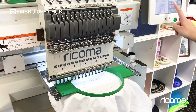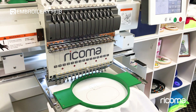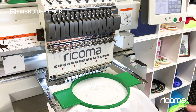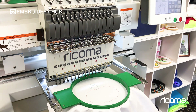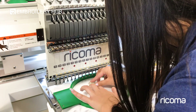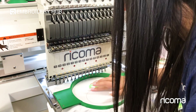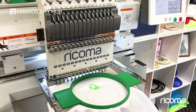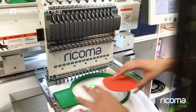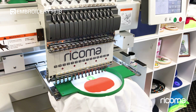Now I'm going to offset my frame in order to place my two pieces of fabric. Before I place them, I want to spray them with temporary adhesive. Make sure they line up as much as possible and that you get them on there flat. Now we're going to go ahead and put the frame back — don't forget to do that because you don't want to hit the hoop — and press start.